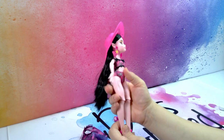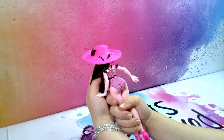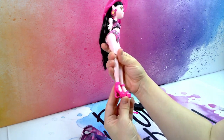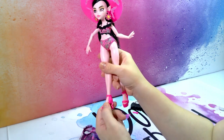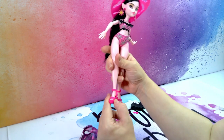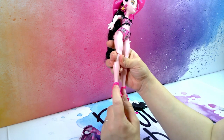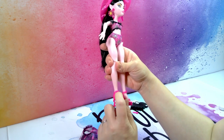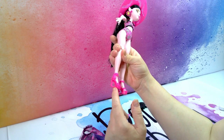This is Draculaura in her bikini and all the pieces velcro at the back. She has some very cute shoes — they are made out of a spiderweb on the sides and the back. There is a strap at the top of her toes with hearts in it, and around her ankle there's another strap with hearts, a heart buckle, and bat wings. And the wedge is a heart.